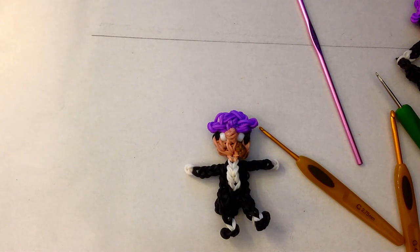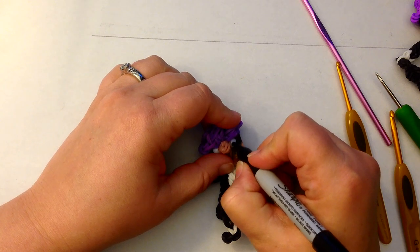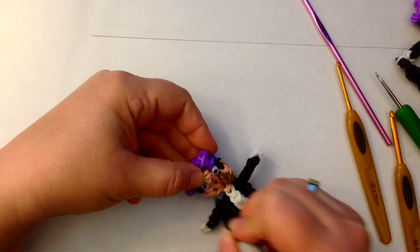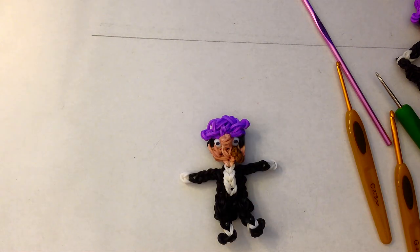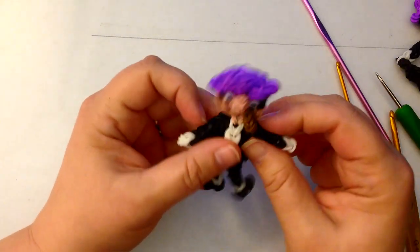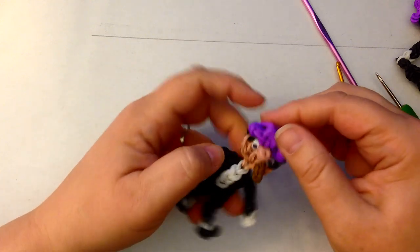I'm going to use a black Sharpie for his eyeballs. Now we need to make his umbrella, so let's get on with that.